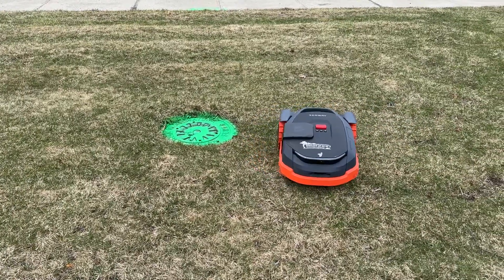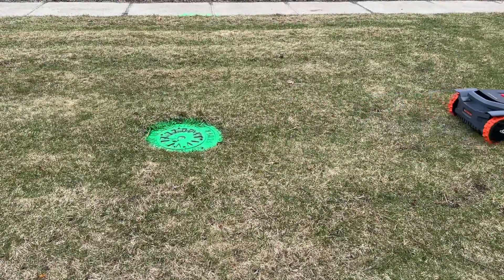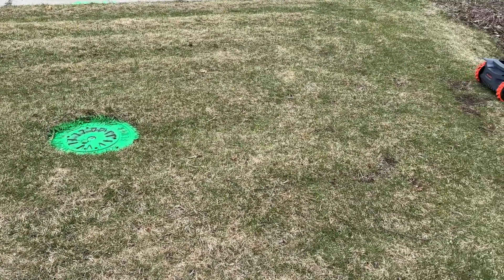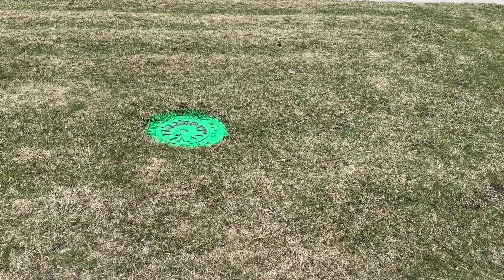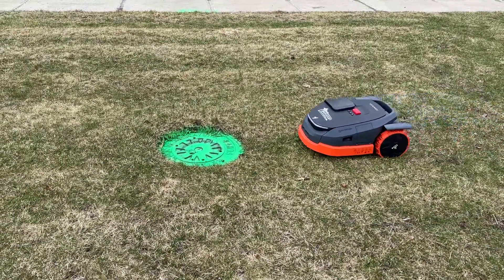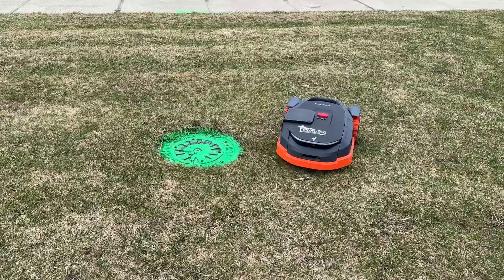We got something in the lawn we got to go around. That's what it'll do. Our lovely town here painted these recently so they could find them easily, I guess. And what this'll do is it'll come up along it and it'll stop and it'll avoid it. And then after it's done mowing all the main area here, it'll come back and do a loop around it and get a better pass of cut so it'll look better.